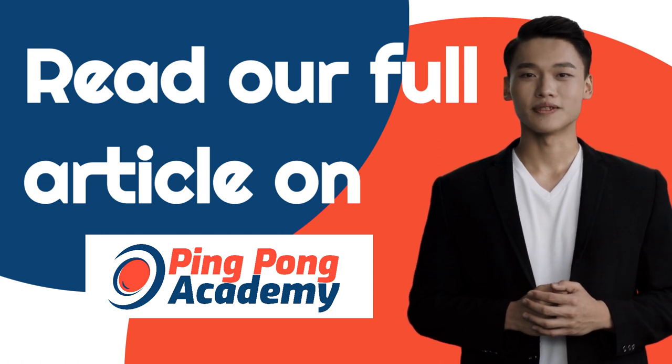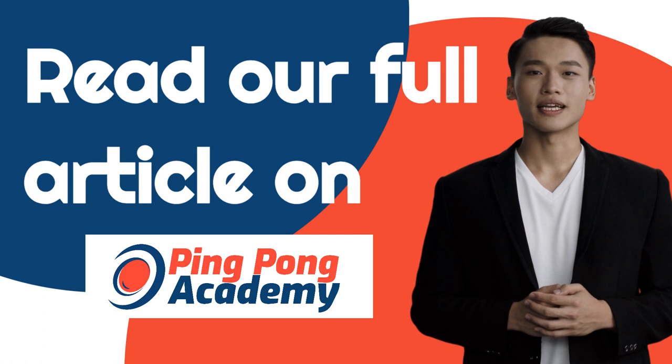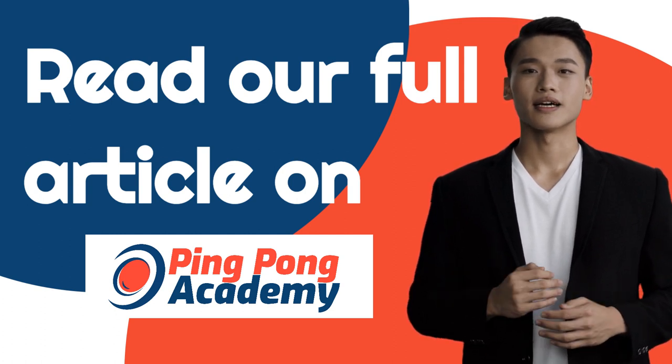Whichever one is right for you, I hope you found my list of the best table tennis blades helpful. Make sure to check out our full article on the best blades at pingpongacademy.org.